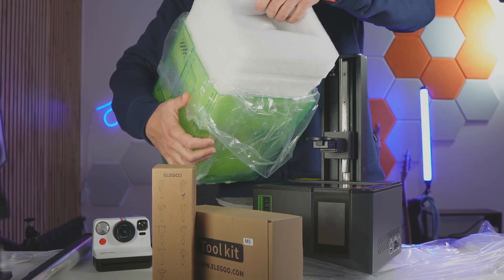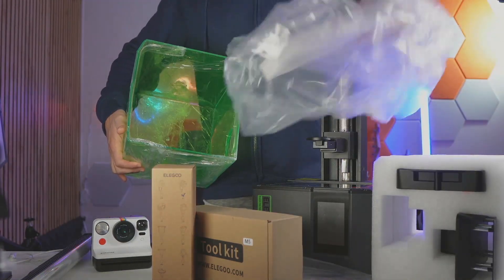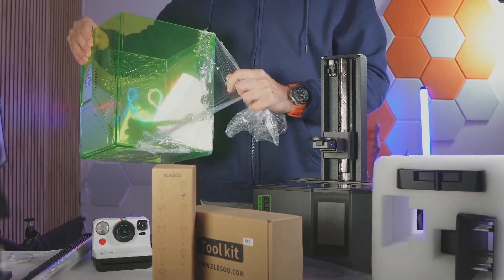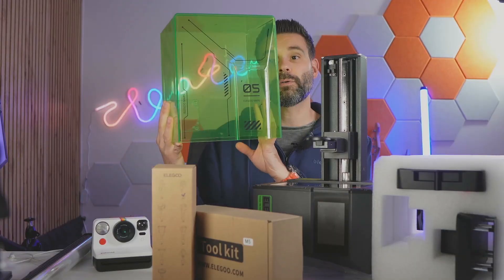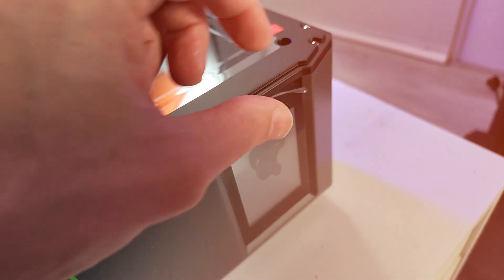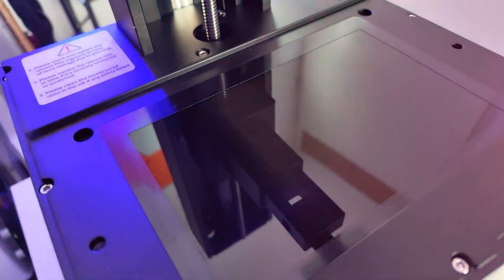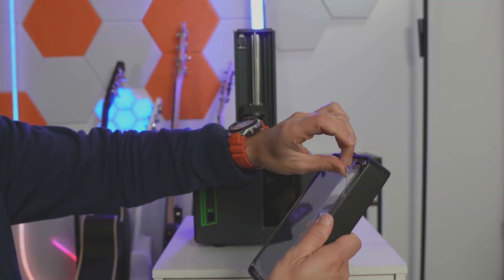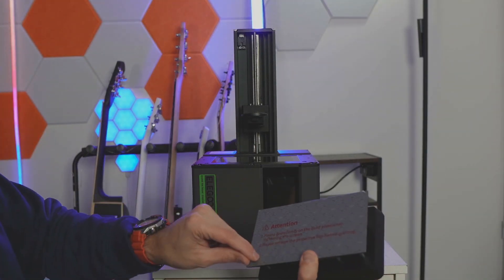This is like the glass or plastic transparent chamber, and here are some more parts — another foam piece. This is all wrapped in plastic with a very cool green design. So we have a protective film here and here, and a protective film here on the base plate. And then one here on the build plate.